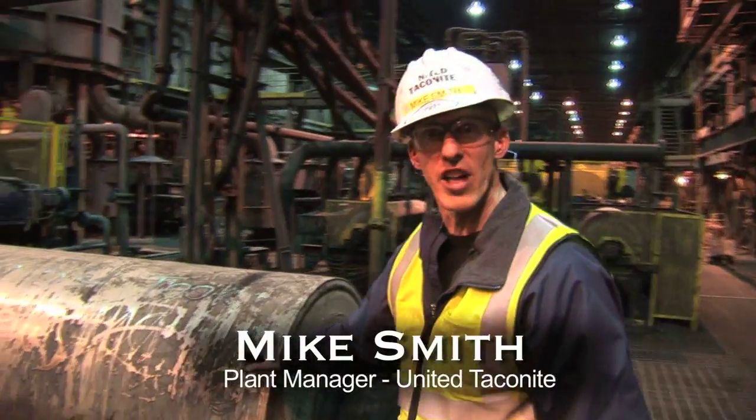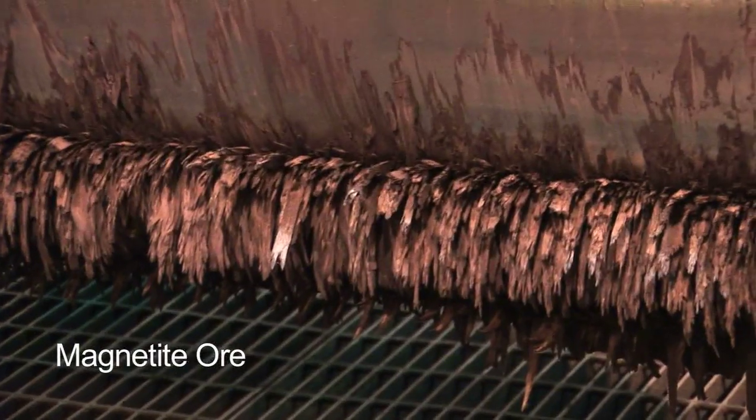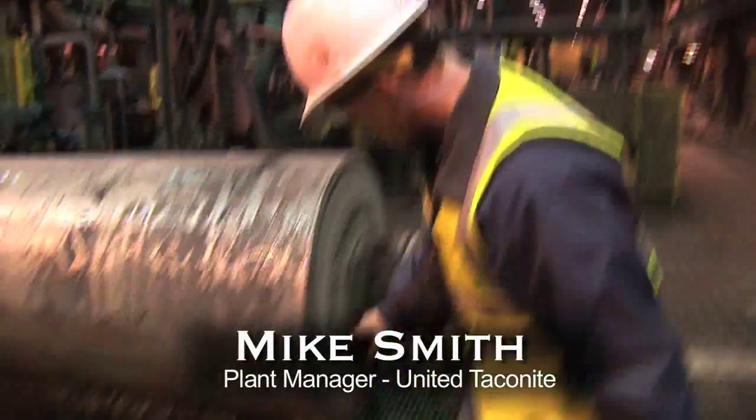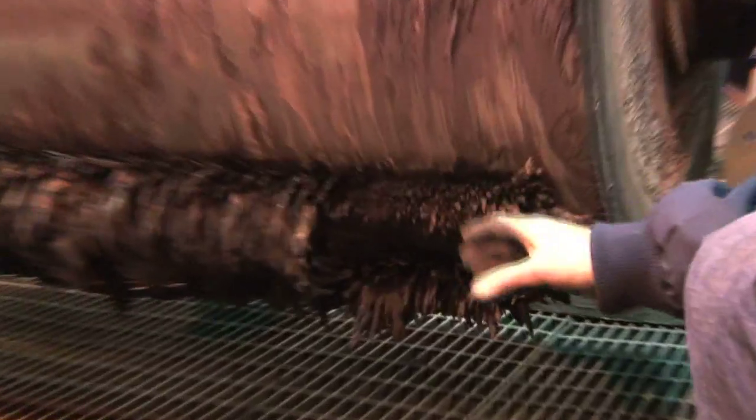Here we've got a magnetic separator that's already out of service — it's not in line right now, but it's a little easier to explain how it works this way. You can see down here on the bottom, when we pull this out, we've still got magnetic material that's stuck to the magnet.